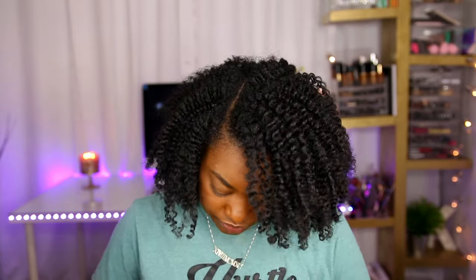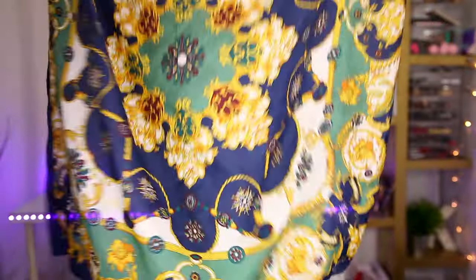I have a twist out right now — I'll link that video. I want to go through how I wrap my hair for a twist out or braid out versus a wash and go. I do have a satin scarf — I don't use cotton or anything like that — and it's a big square scarf.